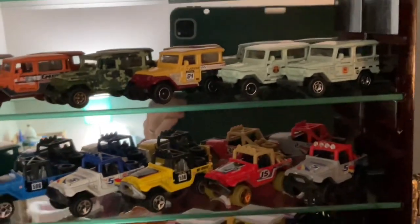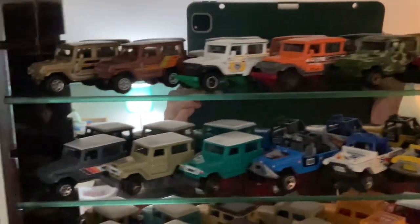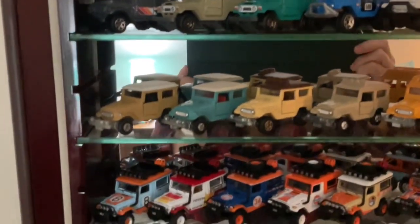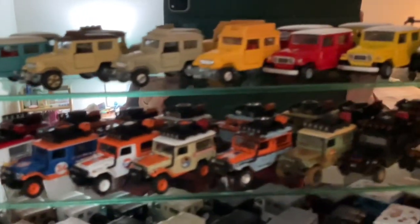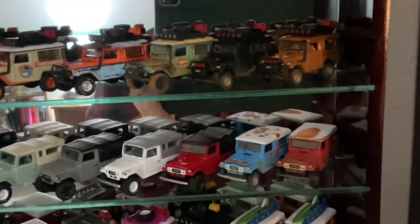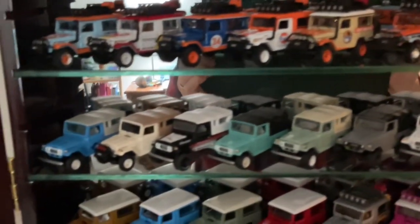Stay tuned for future reviews of various Land Cruisers and other four-wheel drives, as well as me driving my RC Land Cruisers and maybe a little drone footage. So thanks for stopping by and I hope you enjoy a preview of my collection.